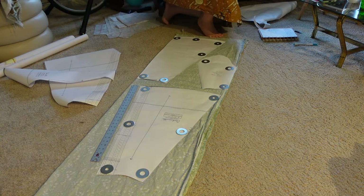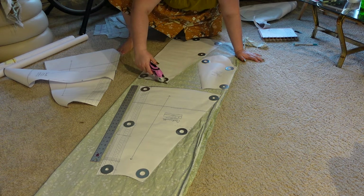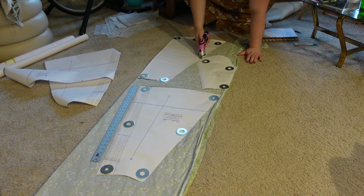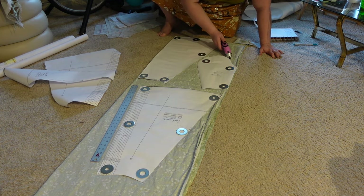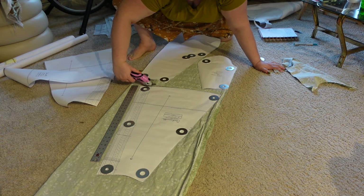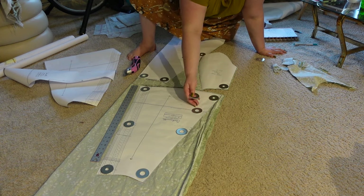We're working on the floor today because this print is directional — the flowers face up — so I need to make sure all my pieces are laying in the correct direction so all my flowers are pointing up on all my panels. I'm going ahead and cutting all my panels out first.